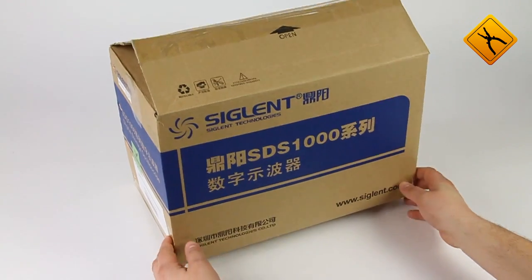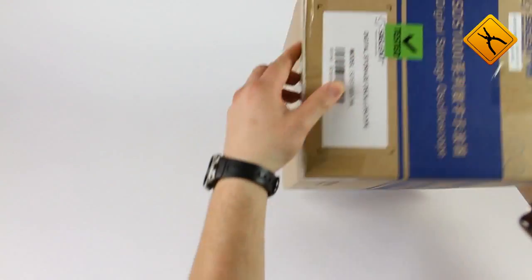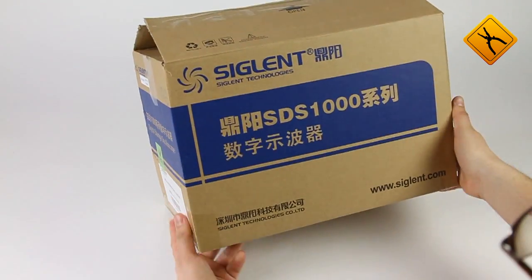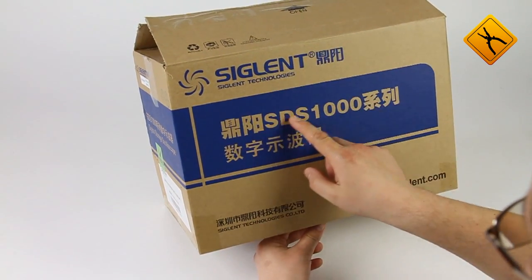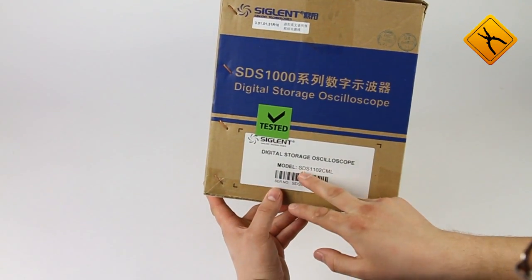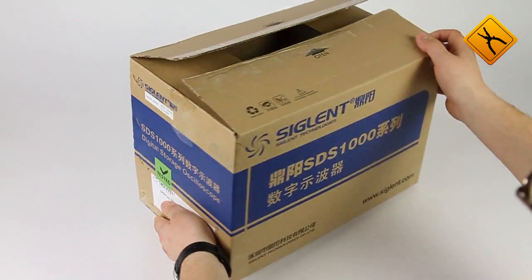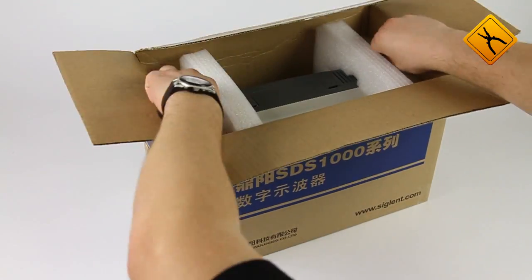We introduce the new SDS-1000 series of oscilloscopes created by Chinese manufacturer Cyglant. We are going to tell you about the new SDS-1102 CML scope. Cyglant is the OEM manufacturer of LeCroix and ATEN oscilloscopes.